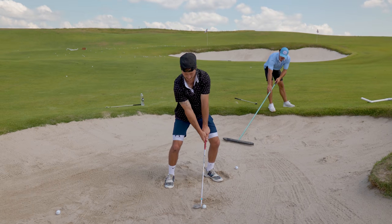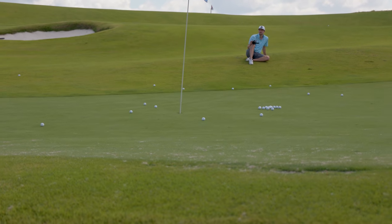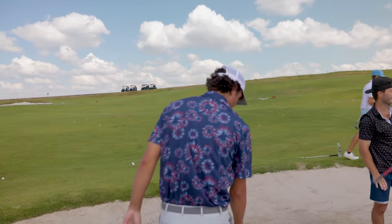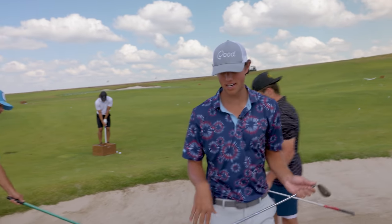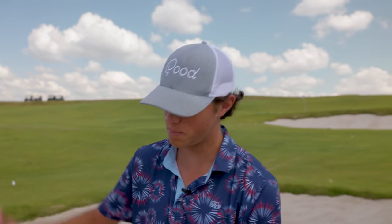Shallow it out just a little bit, Bobby. That had a ton of spin — that was just too big of a swing. Bobby has really good bunker shot form already. There's not much to change; he just gets a little too steep and takes a little bit too much sand. So there's a happy medium, guys — you want to be steep enough, but you do not want to be taking too much sand.